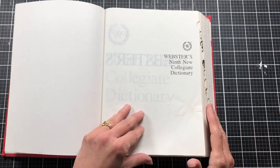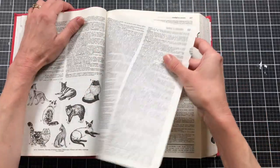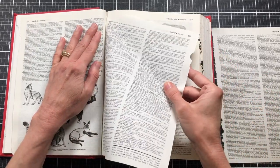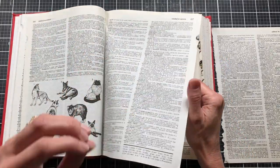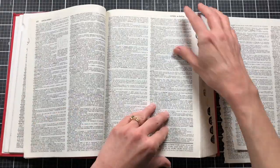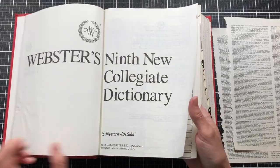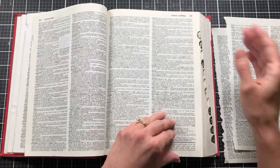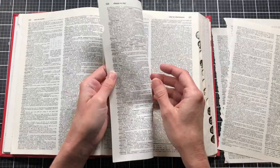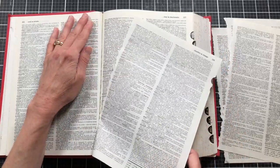We'll need some book pages, magazine pages, or any type of pages. I'm going to be using a dictionary, but you could use old books, magazines, or catalogs. The type of paper I'm looking for is not 'crunchy' — when you fold it in half it shouldn't crack. You want pages that are flexible. This dictionary is from 1991, which may be considered vintage, but the pages are flimsy yet flexible — they don't crack or crunch when folded, so it'll work for this project.